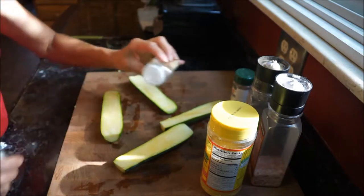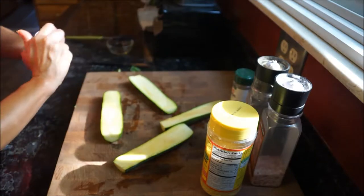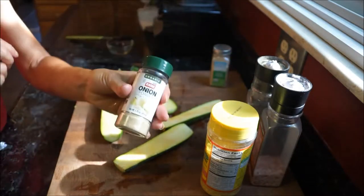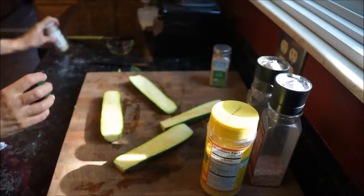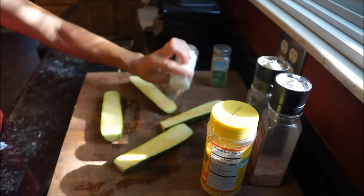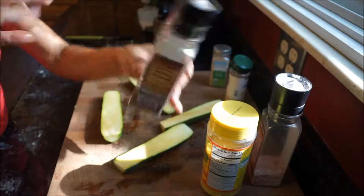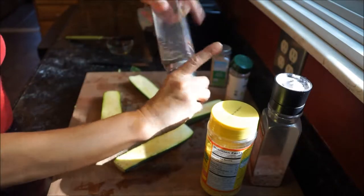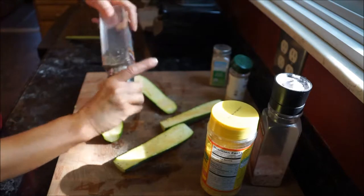Now it's time to season. I'm going to use one fourth teaspoon of the onion powder and garlic powder to season the top of my zucchini — I'm eyeballing it here, sprinkling it on top. Then use about one fourth teaspoon of your fresh ground pepper and Himalayan sea salt to season the zucchini.